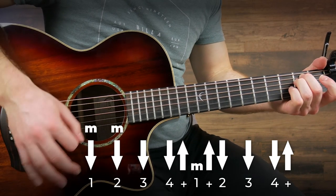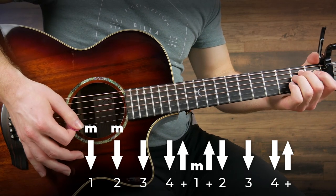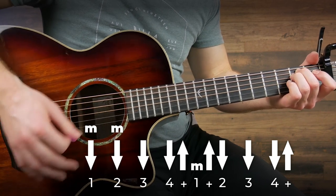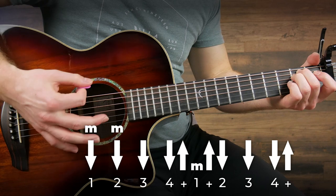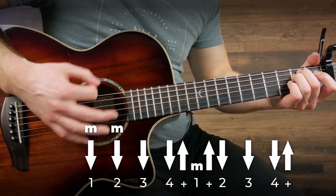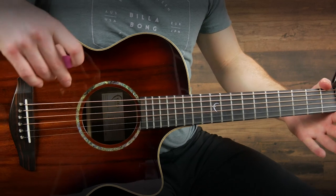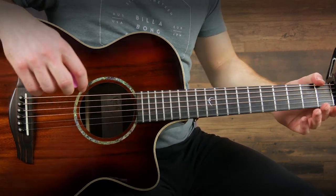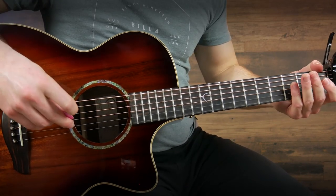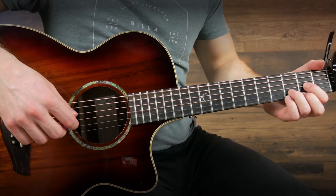And then I'm going to do an up, down, down, down, up. That one might take you a little bit to get the feel for it, but it does give it a cool rhythmic groove to the song to really get everyone you're playing for dancing along. You're going to play that strumming pattern on each of the chords before switching, and the chords again are the same as they were in the verse and pre-chorus.